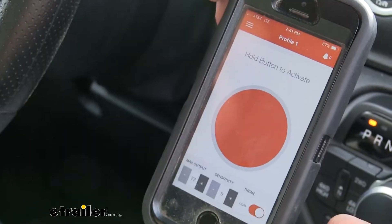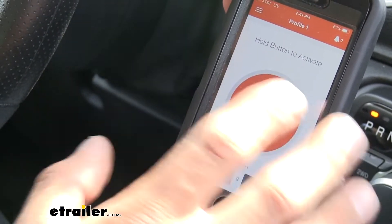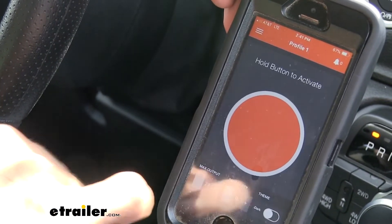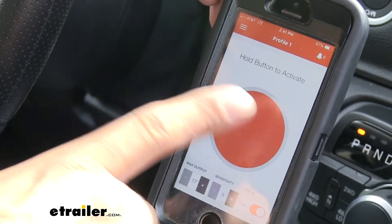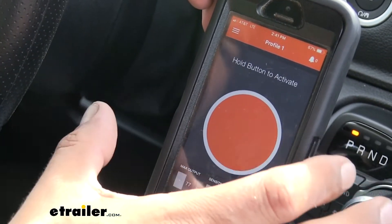Once you pick your profile, we'll bring up the main activation and settings screen for our brake controller. At the bottom, there's a little switch that toggles the background from light to dark — handy whether it's really bright out and we need a brighter screen, or if we're driving at night and don't want to be blinded.